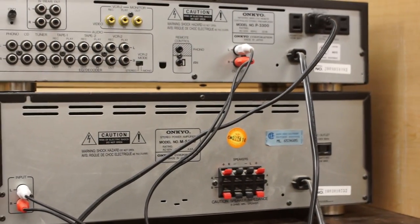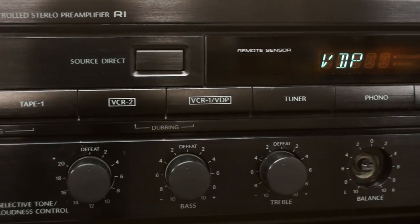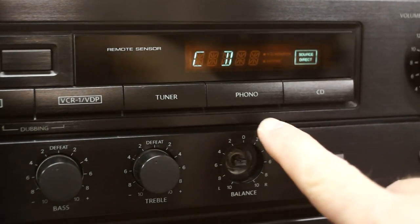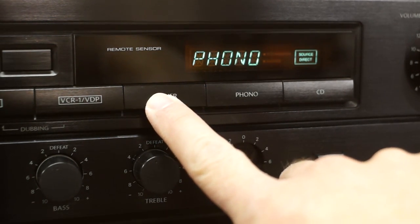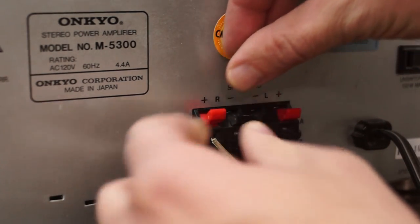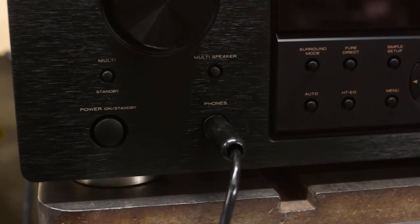On the back of a standalone preamplifier you will generally find a variety of inputs, and on the front will be buttons to switch between inputs, a volume knob, and perhaps some tone controls. This kind of device is generally found in more expensive systems and must be paired with a separate power amplifier to power speakers. Whichever type of system you are using, the last step is to hook up some speakers or plug in headphones. The way I personally started listening to vinyl was with a second-hand refurbished turntable, a home theater receiver I already had, and some hand-me-down speakers from my parents. It was very simple, but it was enough to get me hooked.